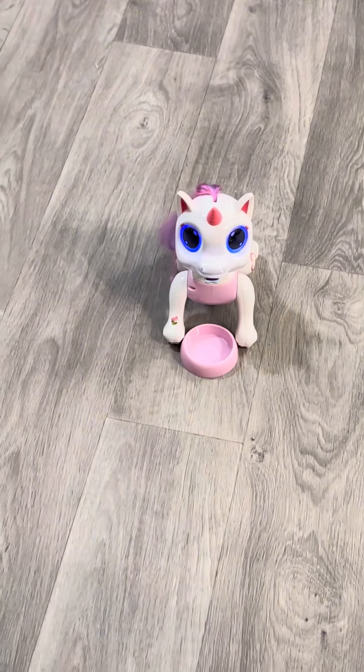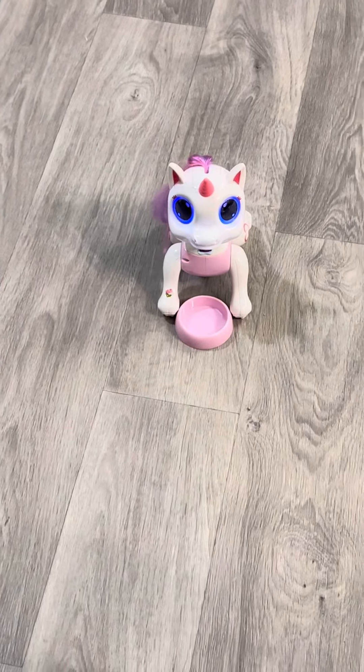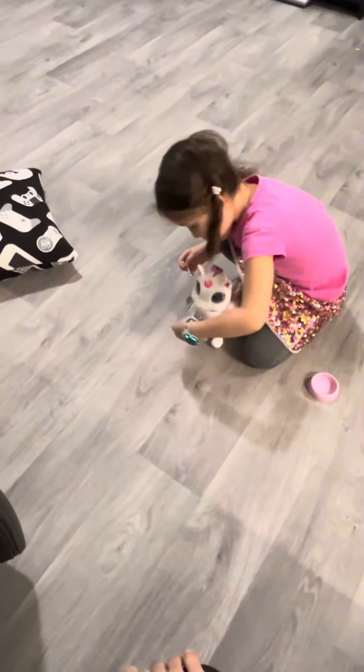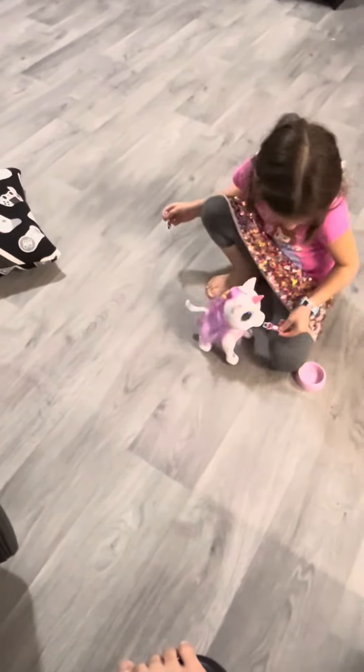She has a blast with it. It also changes the color of the eyes to red, which I think is super cool. Have fun and Merry Christmas! I hope the kids love it.